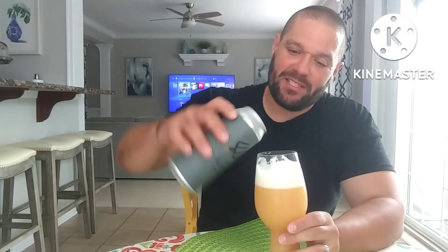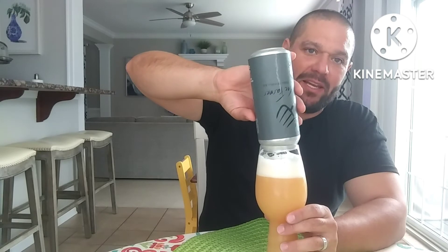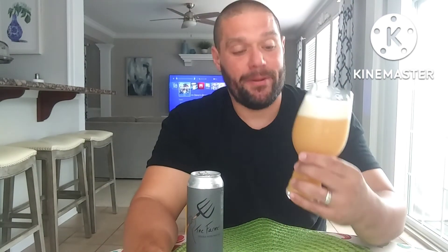Not as creamy as the other one. This one I will leave right at the line — medium body. But man, I believe this is one of their flagships. Now I know why. This is super, super good. This gets the official Ridge Stamp approval.